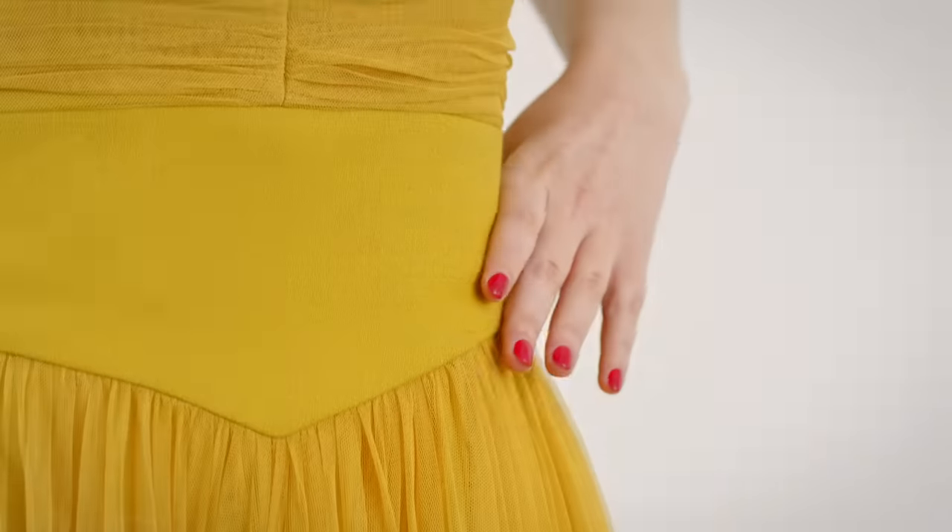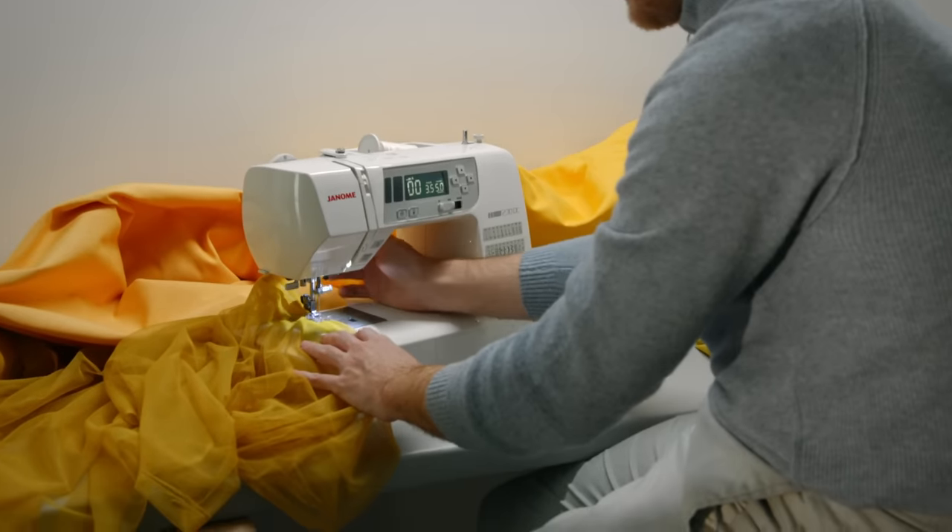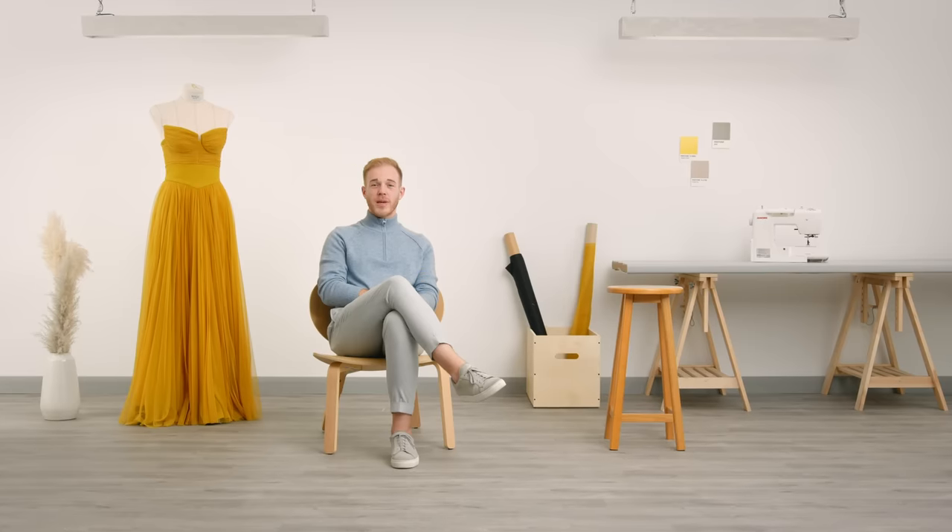You will also need to have a basic understanding of sewing, pattern cutting, and general fashion design. This course is aimed at all fashion enthusiasts that want to learn the fine art of draping. So join me and let's create clothes that people can't wait to wear.